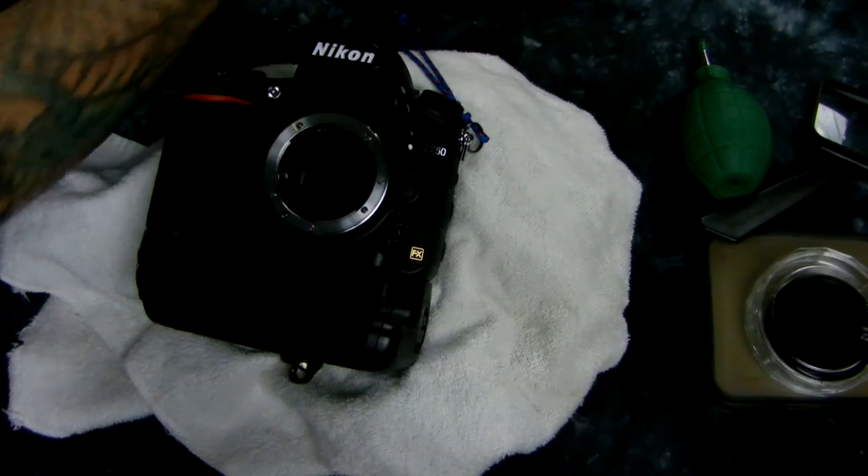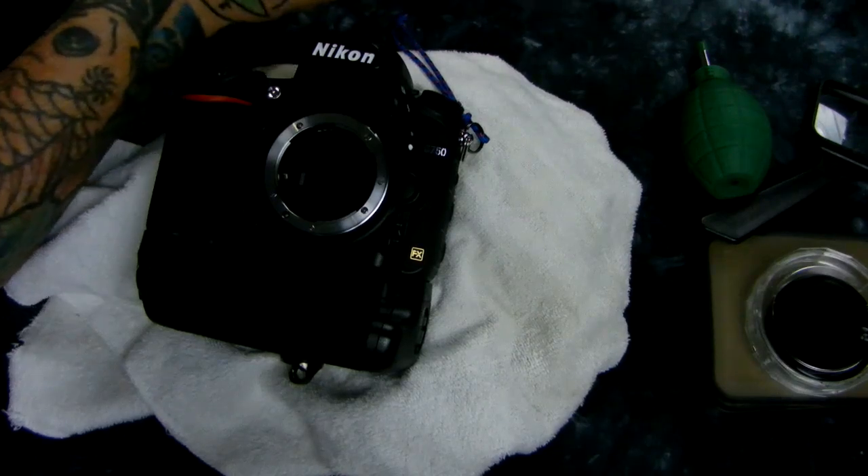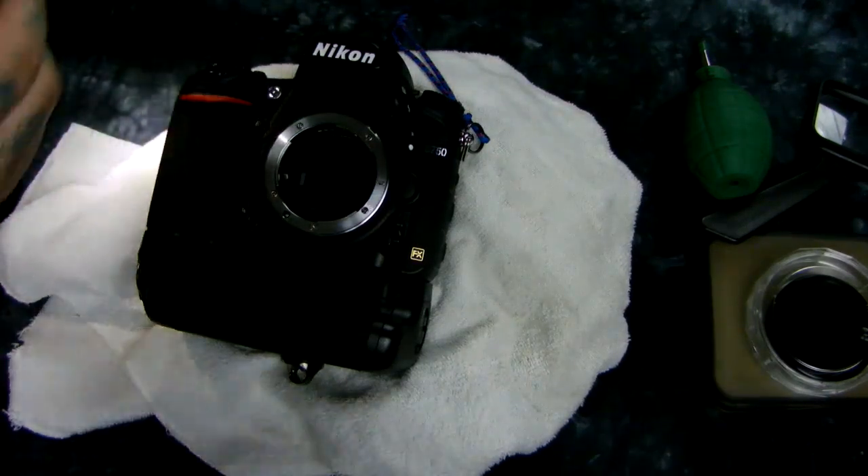I'm going to stay quiet while I do this, because every time I open up my mouth, you have the possibility of blowing dust on your sensor.